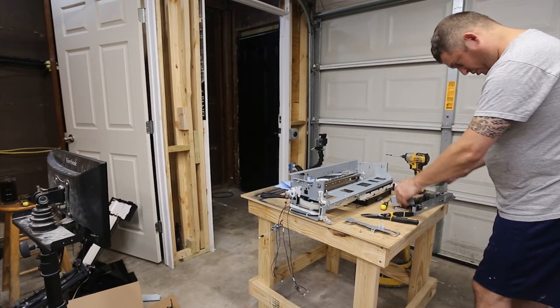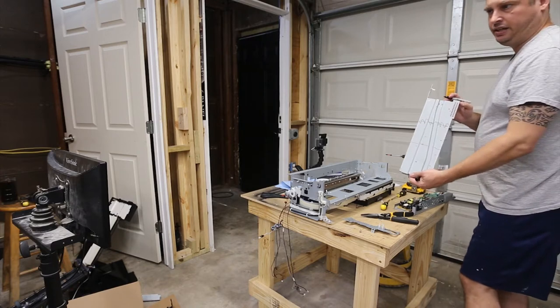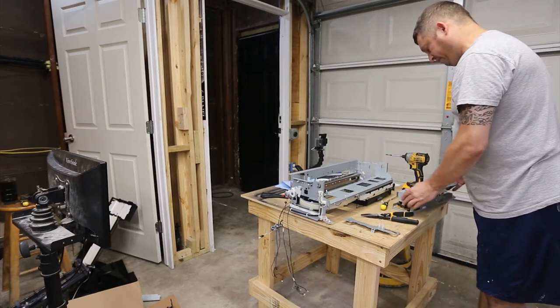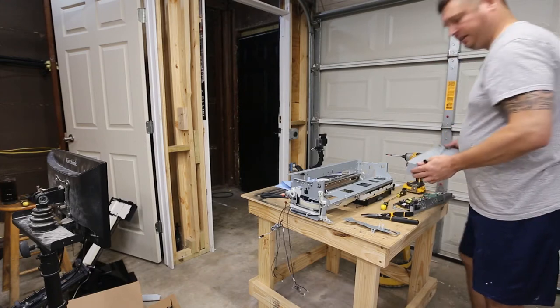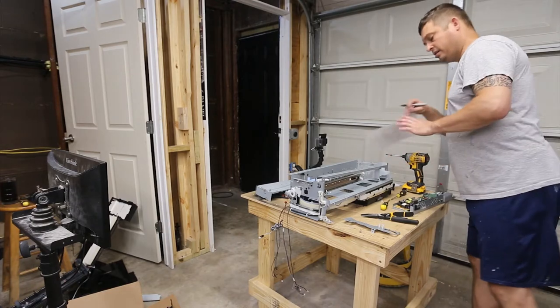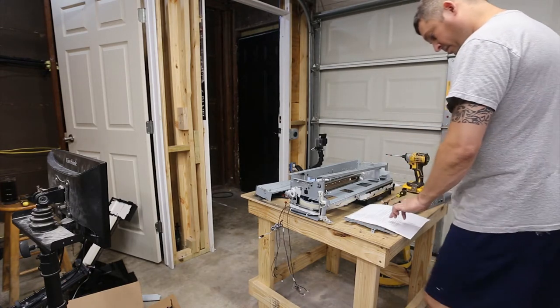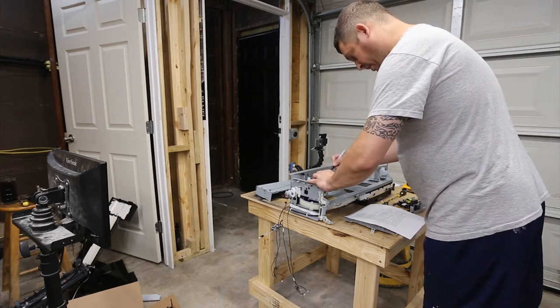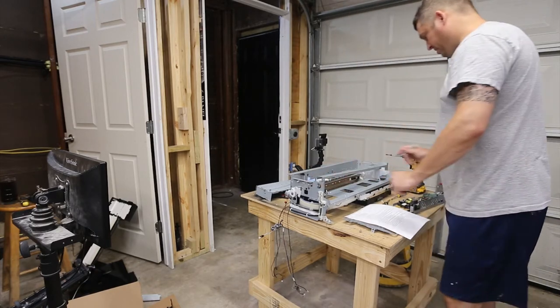We're using this to protect the high voltage power supply so nobody accidentally touches it. We're going to put a mark here, and we're going to cut here — all the rest of this goes away.